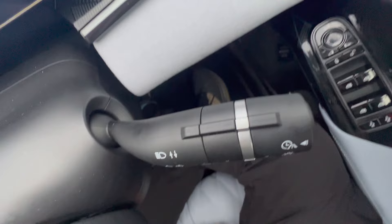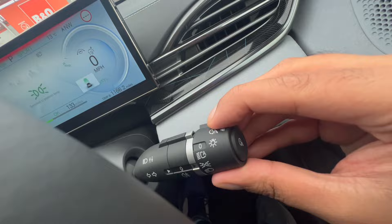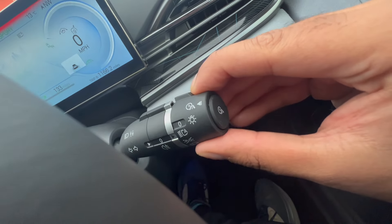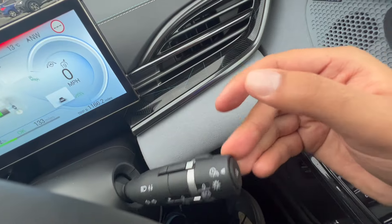On the right side here, we have the stalk for the indicators and also for the lights. I just keep everything on auto — that's this setting here. If you want to flash your lights, you just pull this tab inwards.